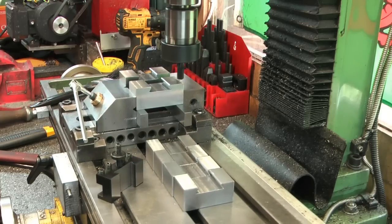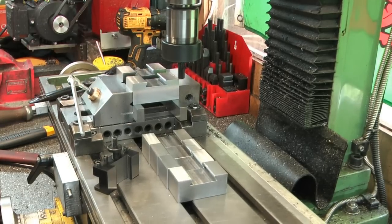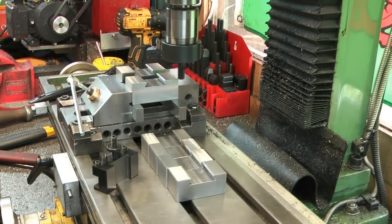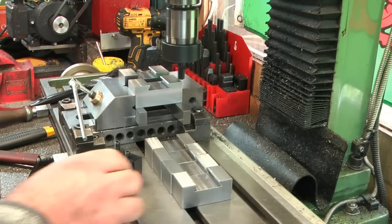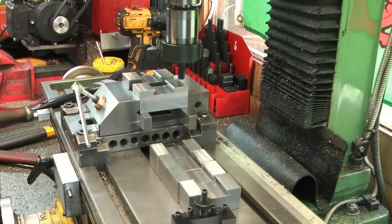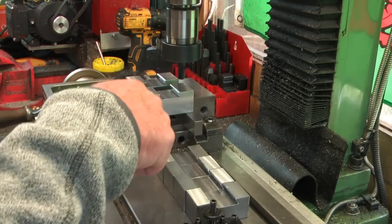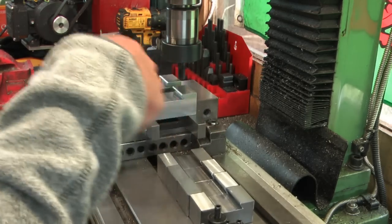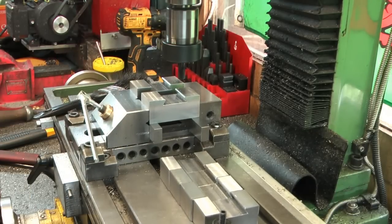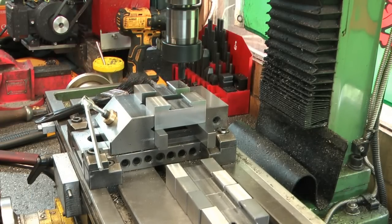I'll pop them back up and get them chamfered - I've got two at a time in there, which spreads the load across the vice. Less setups. Climb milling always gives me a better finish when I'm using the chamfering bit - let's run it back along. I'll rotate these back over with the dovetail facing down and then spin them 180 degrees, so I'm doing all the short faces at the moment.